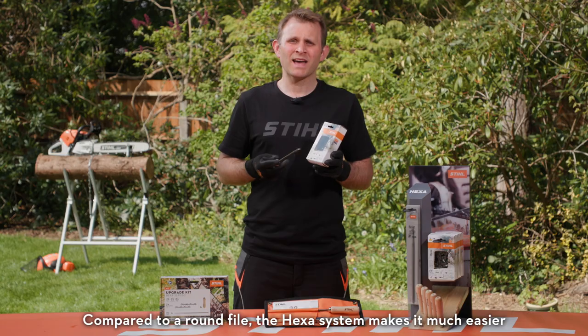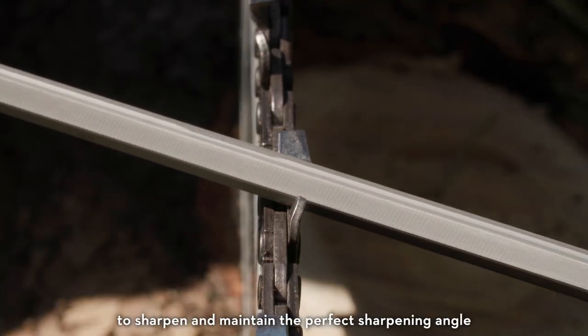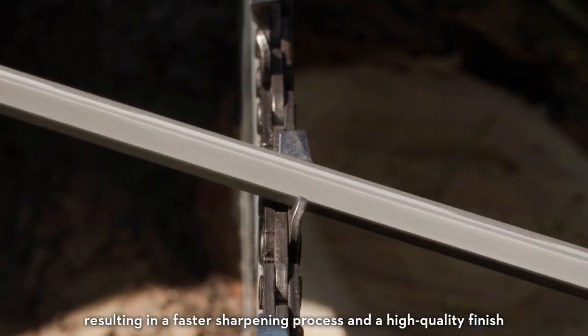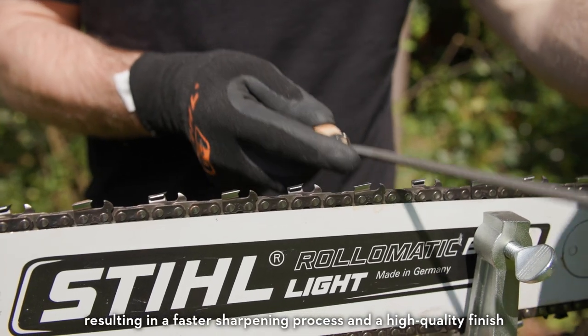Compared to a round file, the Hexa system makes it much easier to sharpen and maintain the perfect sharpening angle, resulting in a faster sharpening process and a high-quality finish.